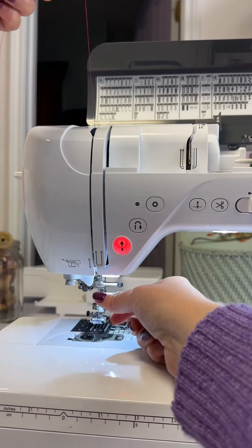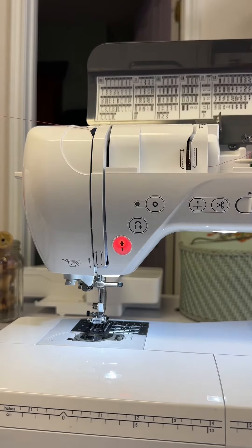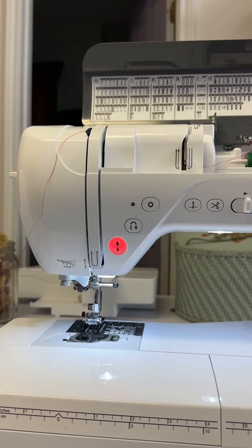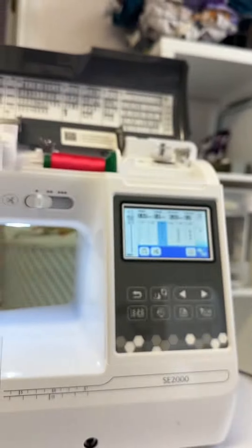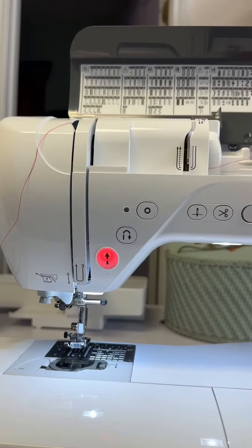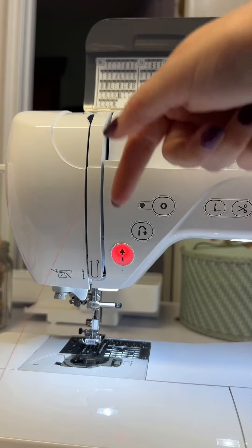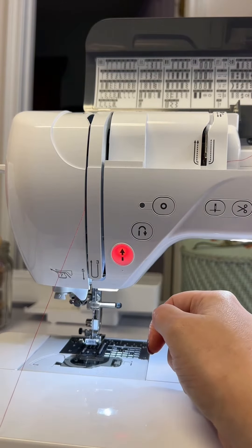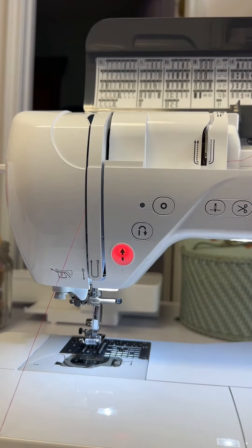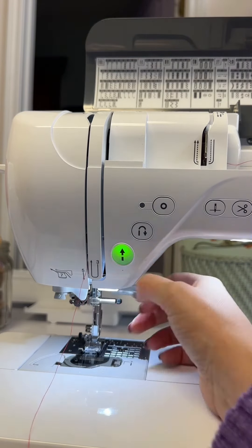Go through the guide and then up here is your take-up lever. If you can't see it, you can always turn the hand wheel of your machine until it's in the up position. This is what makes your thread pull up so that it comes out of the bobbin area and forms the stitch — very important. If that's not threaded, you're not going to have a very good stitch.